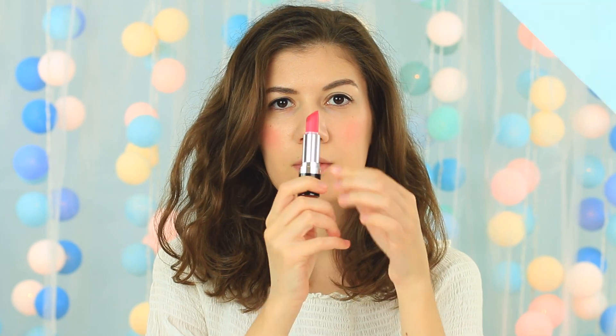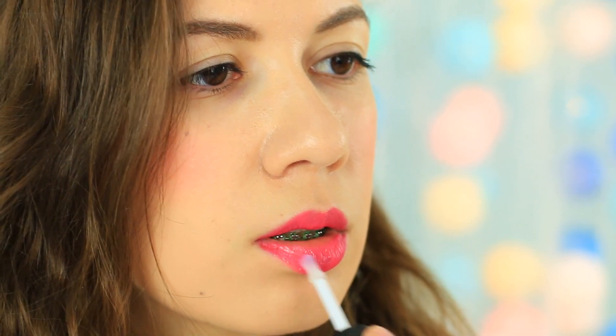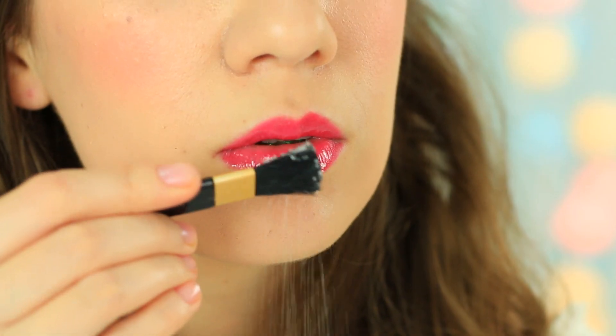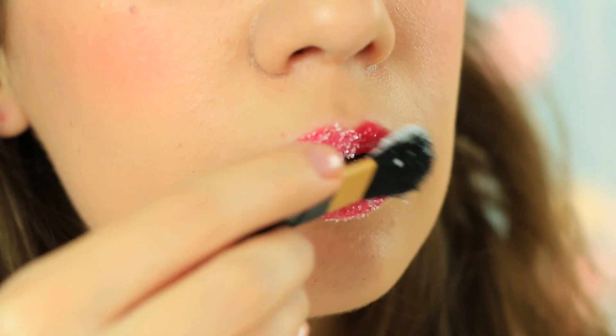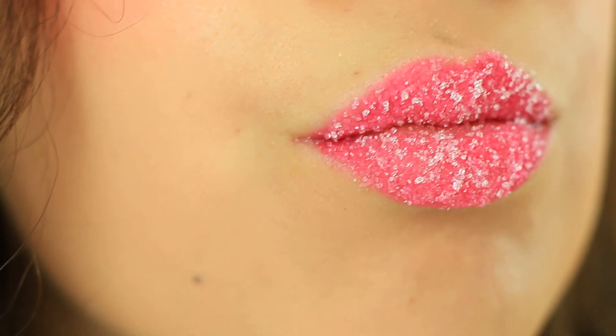And if you've got a new lipstick, here's another cool idea. Apply your usual lipstick, then add a clear gloss coat. Use sugar on a brush and cover your lips with sweet crystals. The lips look snowy — it's the sweetest lip makeup idea.